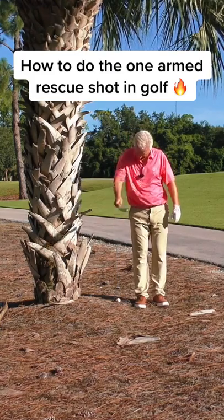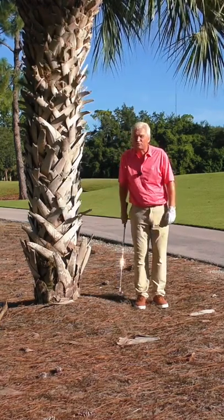You don't have to chip out if you're up against a tree — the one arm shot will work. Let me show you.